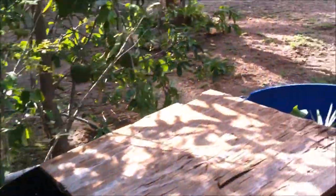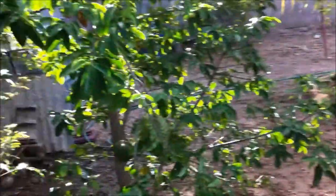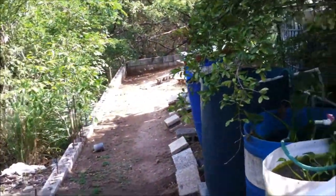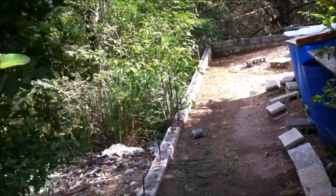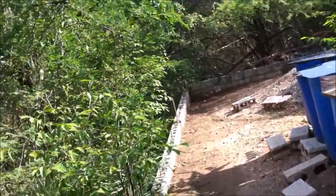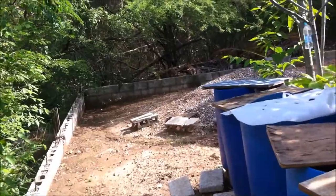Usually within four weeks I'll place them there and get fry. After I get the fry, I'll allow them to swim with the parents for about three weeks. After those three weeks, I will actually remove the parents from that container so the fry are alone in it.